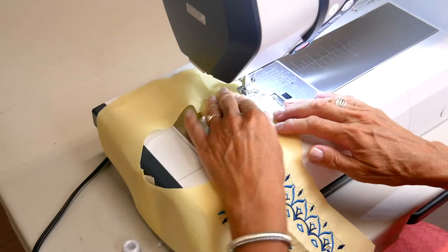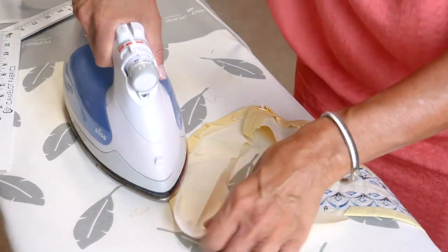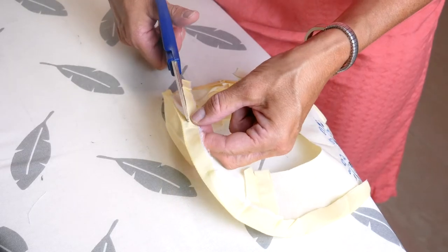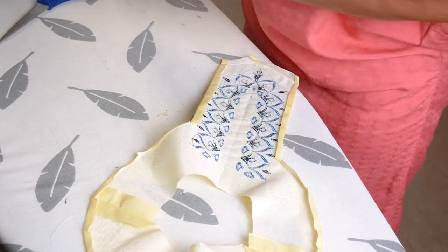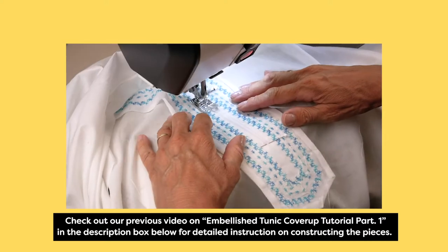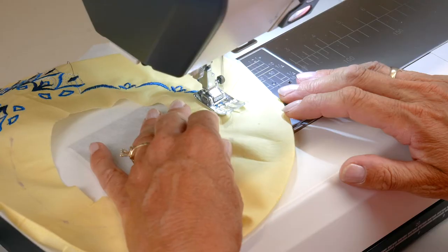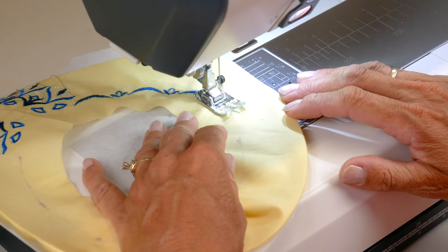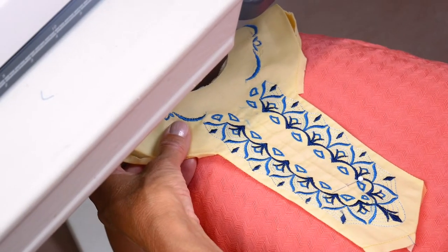Run a row of stay stitching along the outside facing seam line and press the allowance to the wrong side of the facing along this line. Now follow the instructions from the previous video for attaching the facing and top stitching it in place. If desired, choose a decorative stitch from your machine to stitch around the rest of the facing, following the instructions from the previous video.